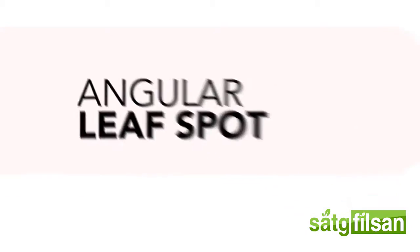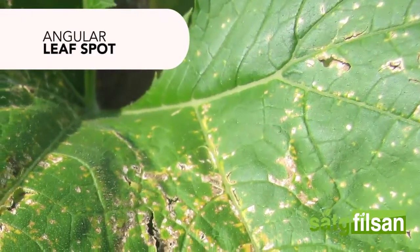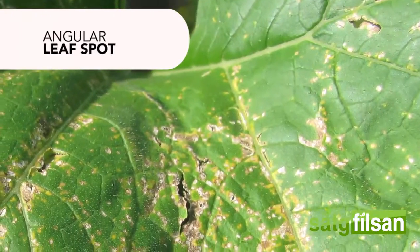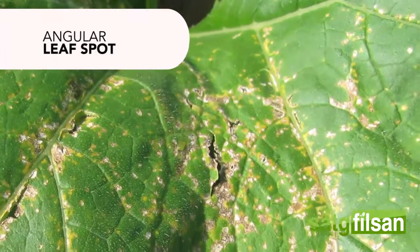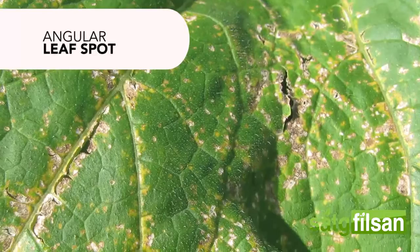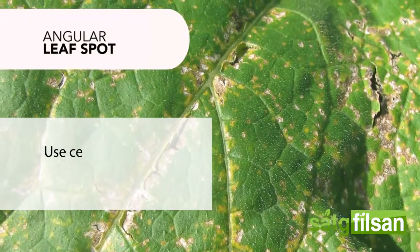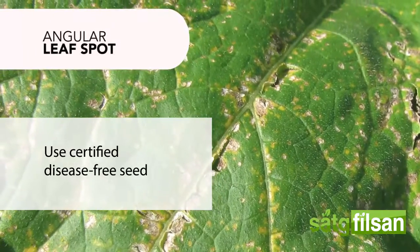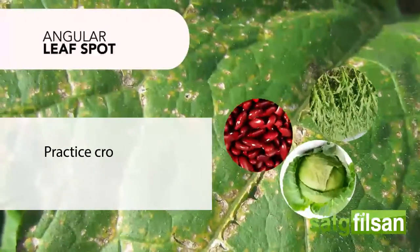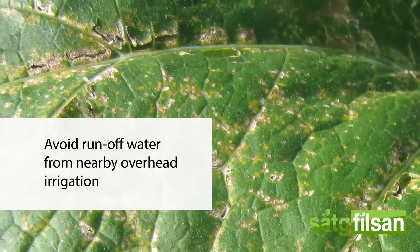Angular leaf spot in plants is caused by several bacteria that survive in seeds and plant debris. You will notice angular spots on leaves with variable sizes. To manage this disease, use certified disease-free seed, practice crop rotation, and avoid runoff water from nearby overhead irrigation.